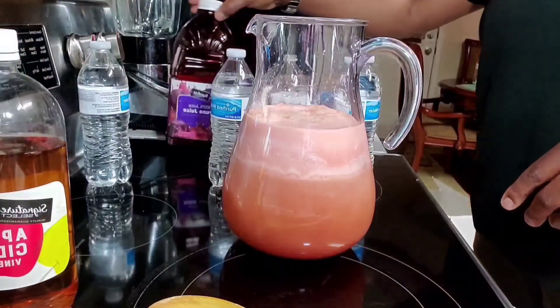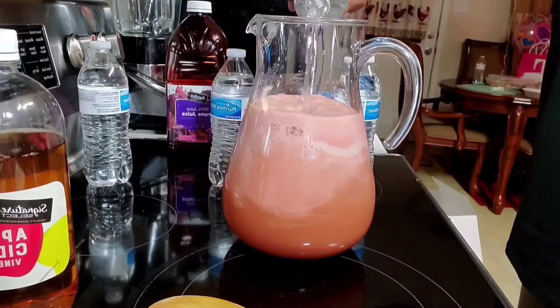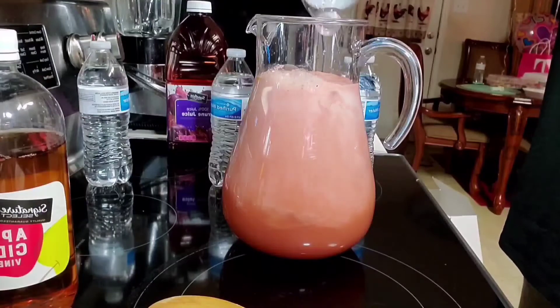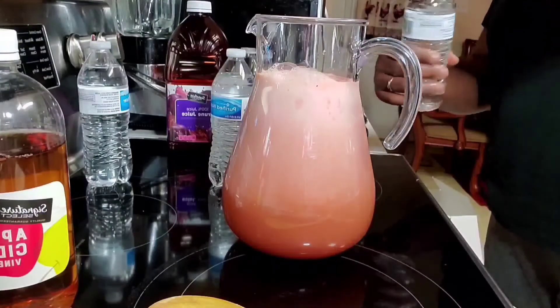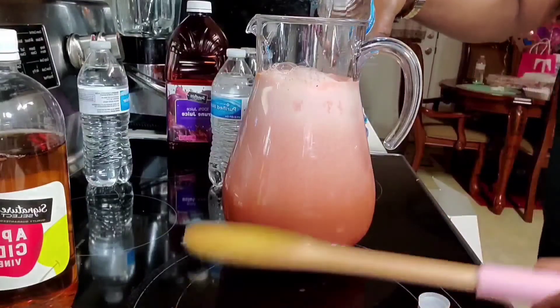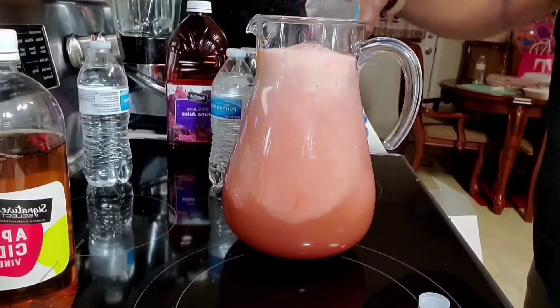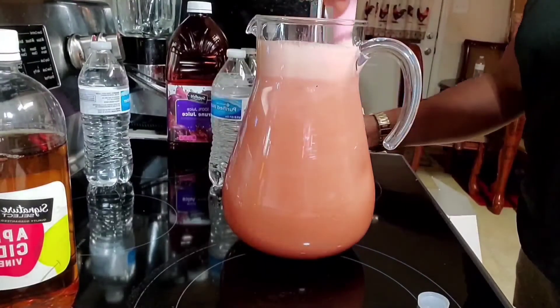I'm going to be adding my water. The quantity of water you add depends on how diluted you want this to be. Always remember that most of the ingredients are basically very acidic, so dilute accordingly.